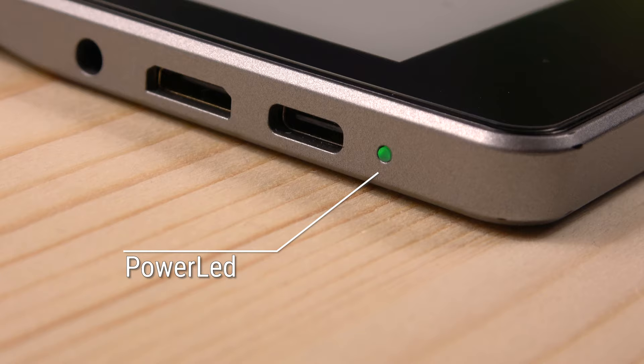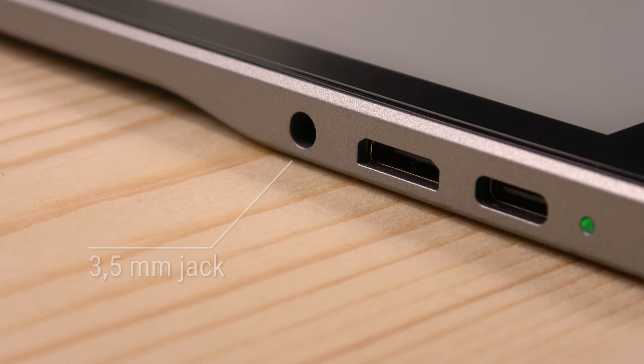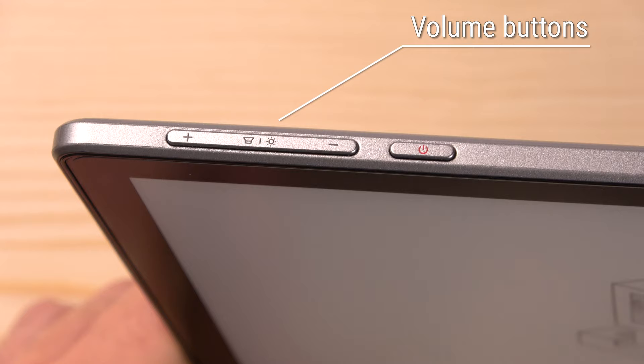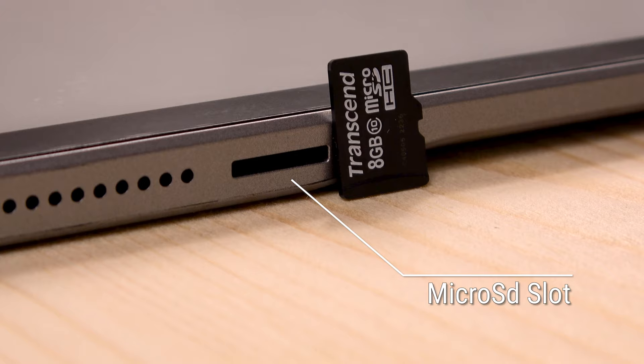On the side we have the power LED light, a USB-C port that supports Quick Charge 3.0, a mini HDMI port, and in addition a 3.5mm headphone jack — and I'm so happy about that. Here we find a contrast button and another special button to refresh the screen. On the top side there are volume buttons and a red power button. On the right side we have the speaker, a microphone, and a slot for a micro SD card.